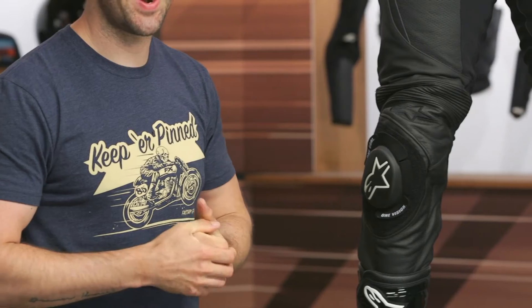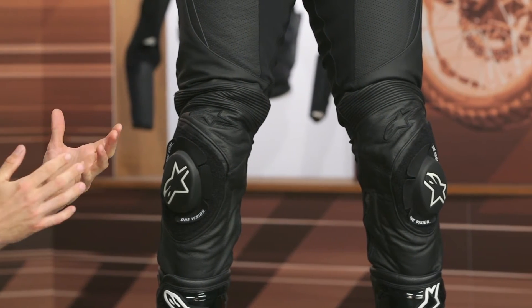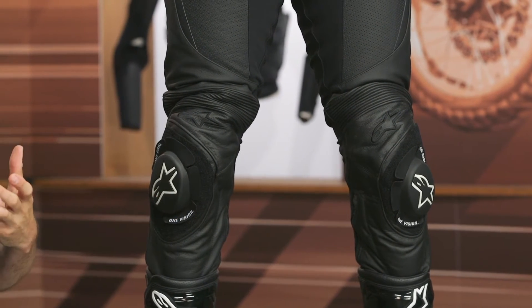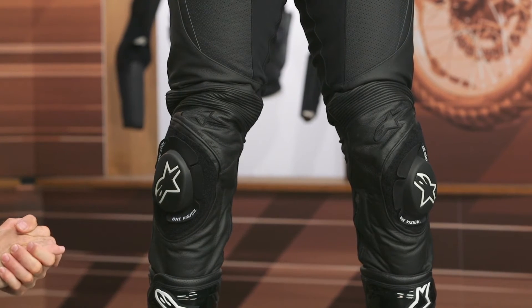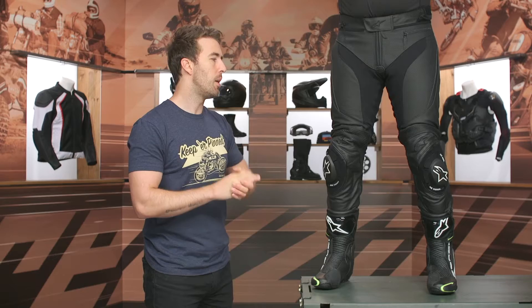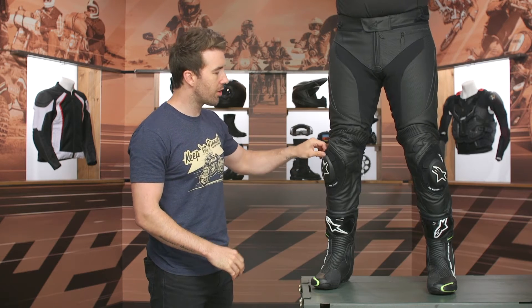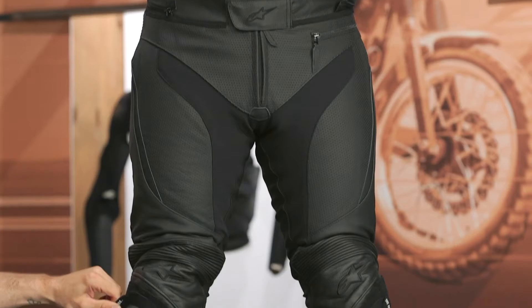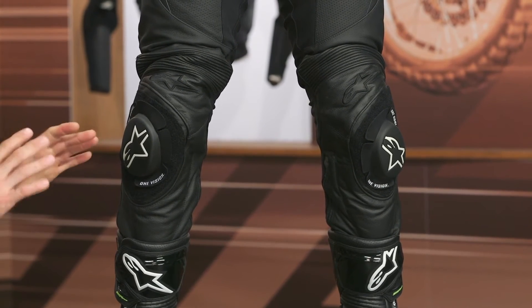Hip protection is included with these pants — it's their Nucleon Flex armor at the hips. I really like that they've included it; some people prefer hip armor, some don't, but you can easily remove it if you want. It's very low profile and very comfortable. The knee pucks are adjustable via velcro, which is extremely strong — I could pull Pat right off the table with it.